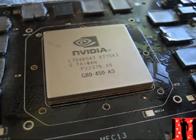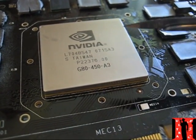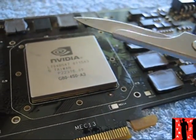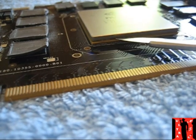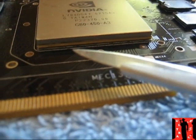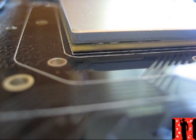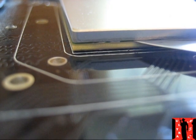Clean everything out and remove all residue very well. Then you need a scalpel like this — it's a great tool to work with. You go in here between the aluminum and the chip, carefully, step by step, because they have used glue to attach this part. Go carefully inside and try to open it slowly.